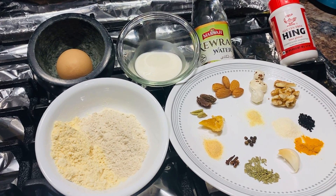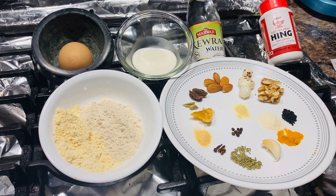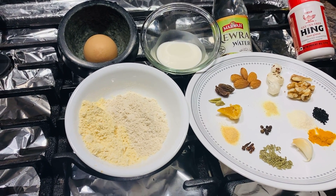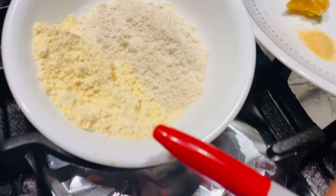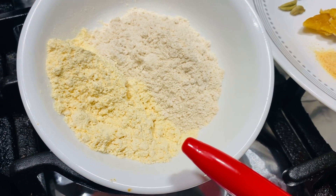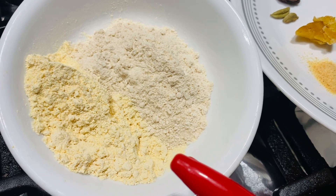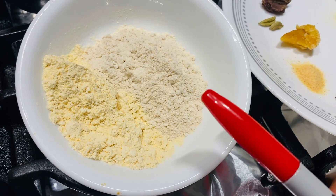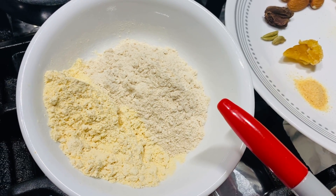It's very easy to find at a local supermarket. The first thing I would like to explain is this yellow flour — it's gram flour, G-R-A-M flour, that you can go to any Walmart or supermarket and find. Next one is wheat flour — same thing, you can go to a supermarket and find it very easily.